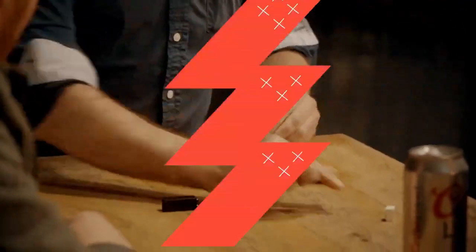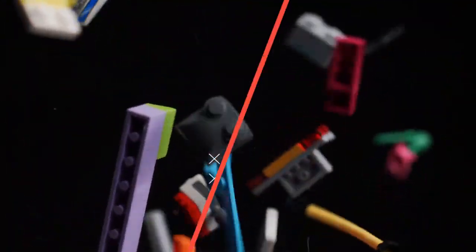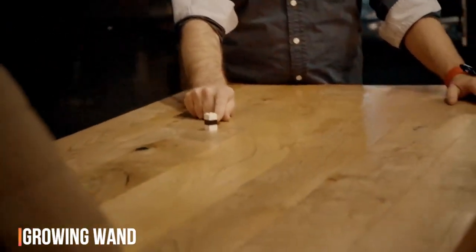The best part of all is you can now hand out everything to be closely examined. When you purchase WandoBlocks you receive all the gimmicks necessary to perform the main routine as well as a bonus routine where the wand grows, vanishes and more.